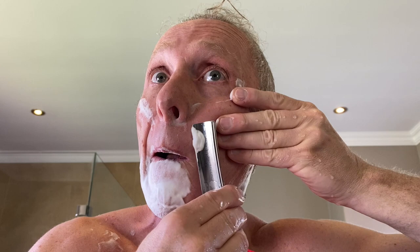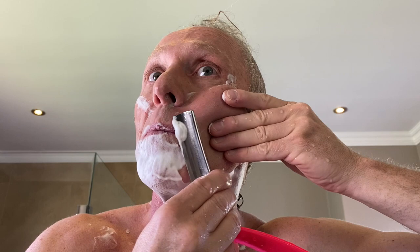Lloyd, your razors are done. I think you're going to be very happy. The time will tell - I'll ship them out to you next week.